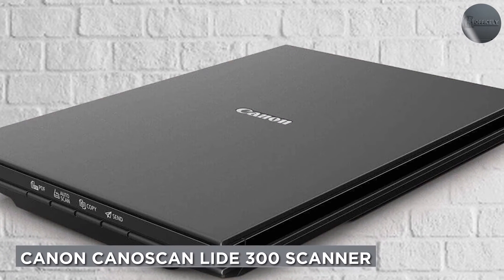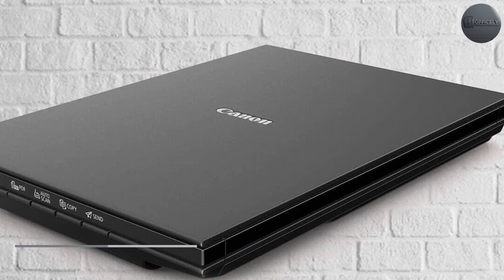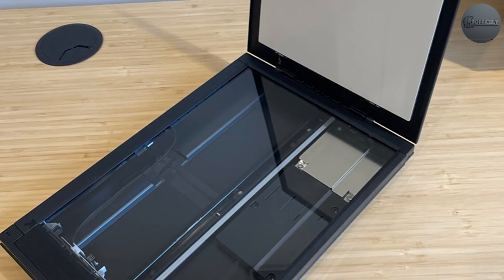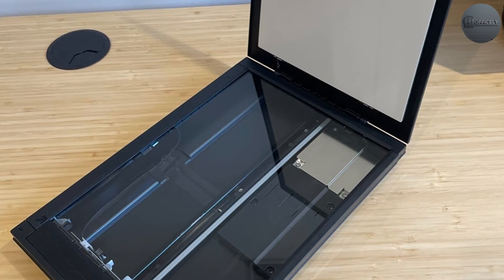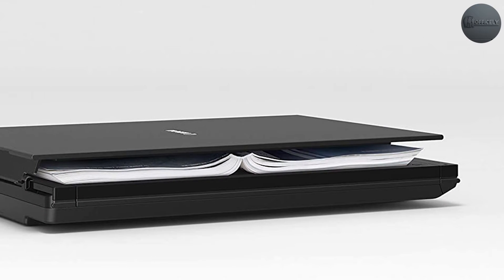This scanner is a more budget-friendly option but still offers a range of features that make it a great choice for home or small office use. The scanner can scan up to 10 pages per minute and can handle documents up to 8.5 x 11.7 inches in size.